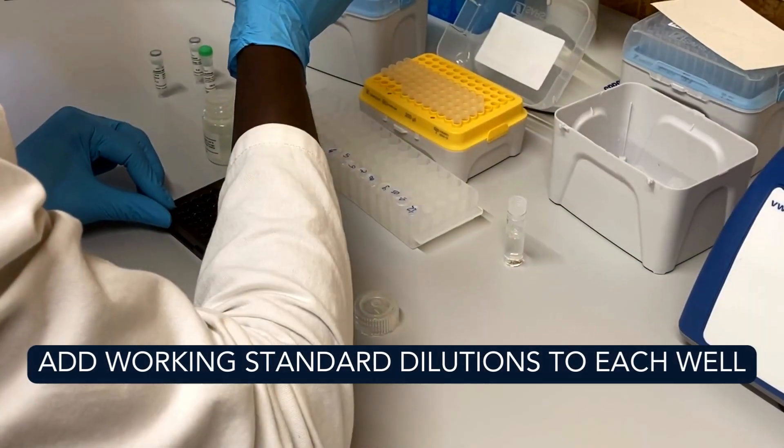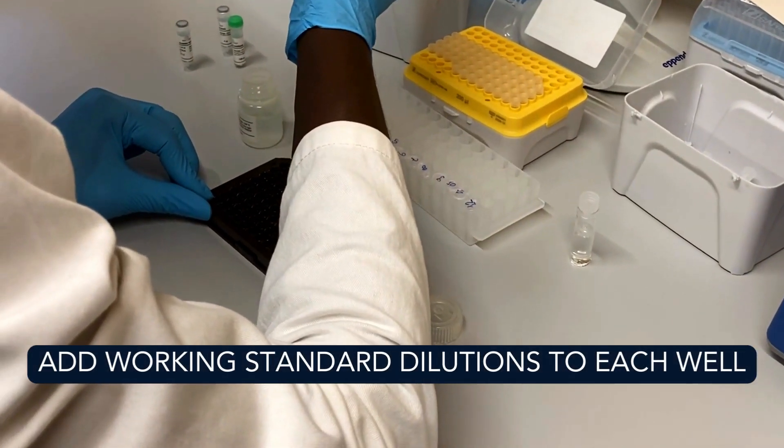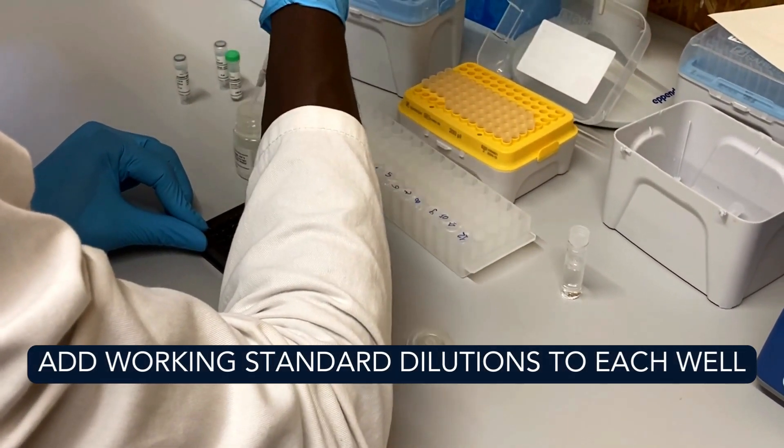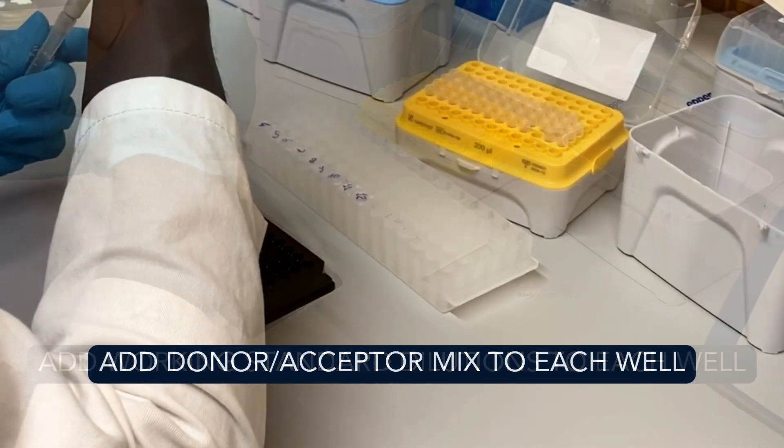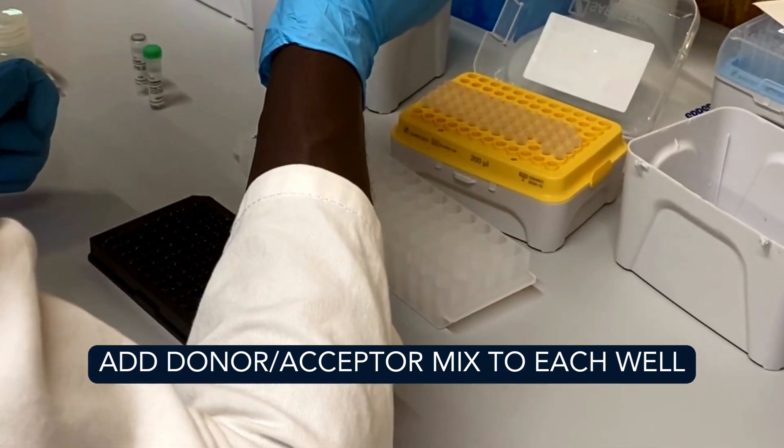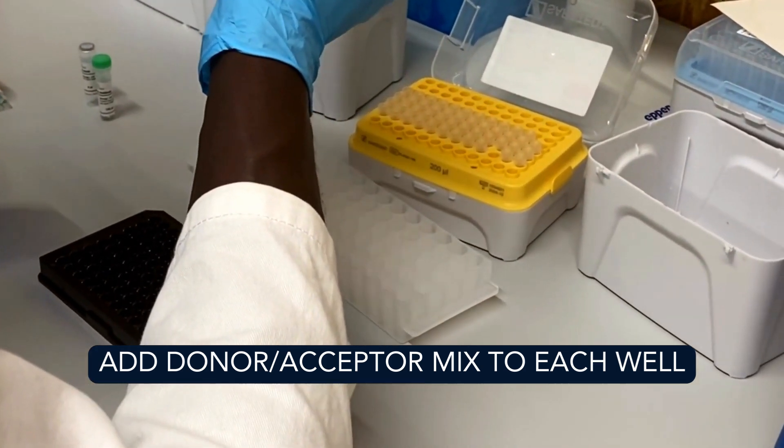After preparation of the IgG standard, start the assay protocol. Add 30 microliters of working standard solutions to each well of the black microplate, then add 100 microliters of donor-acceptor mix solution to each well.